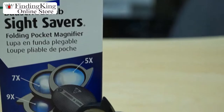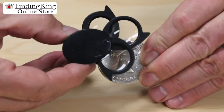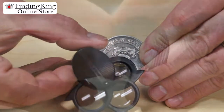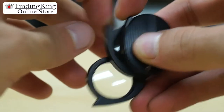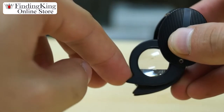Today we're going to introduce you to the Bostrom Loam Sight Saver Folding Pocket Magnifier. The great thing about this loupe is it folds up so you can put it in your pocket. You can see the size of this — it's very small. Easy to grab, very easy to pull out as you can see.